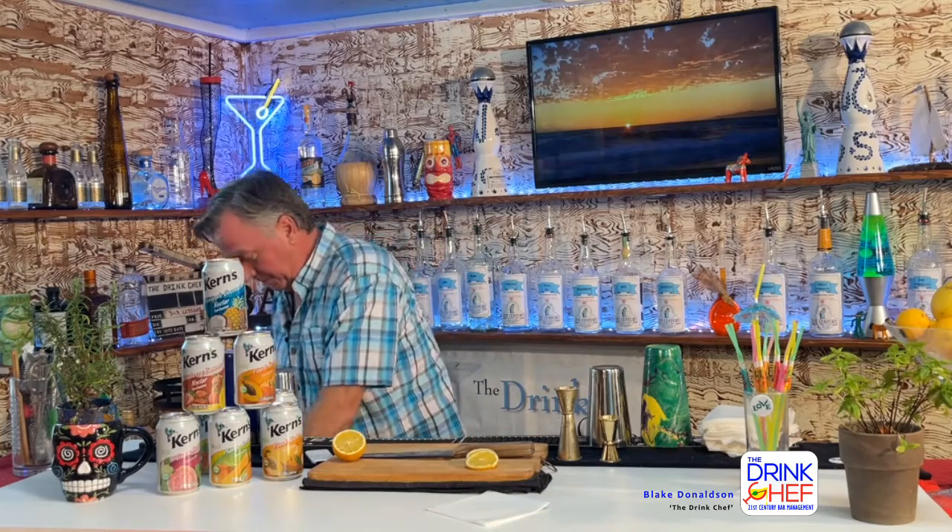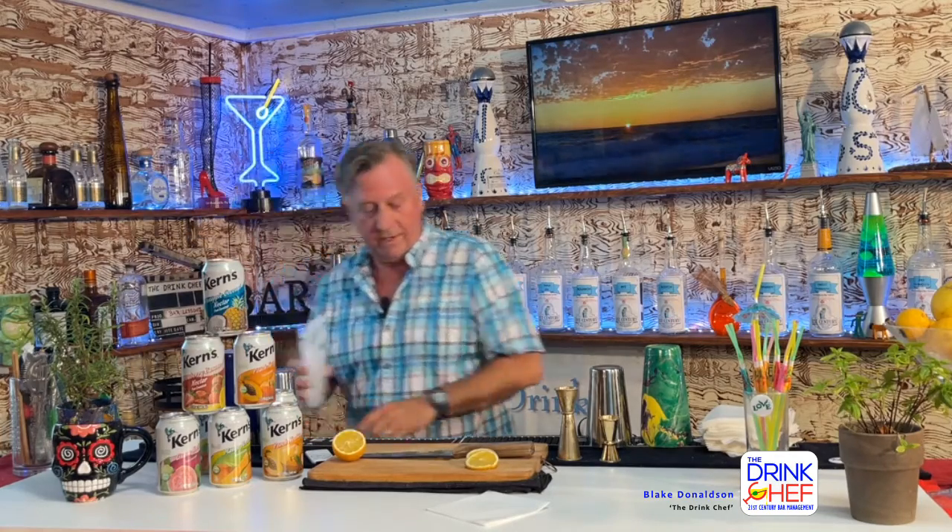papaya, peach, strawberry banana, and my favorite is the coconut pineapple. So you get home, invite your friends over, grab some ice, get some vodka, and start a party. All you have to do is fill your glass with ice.